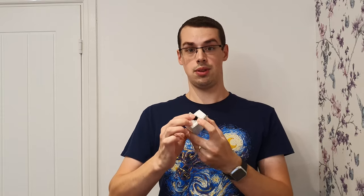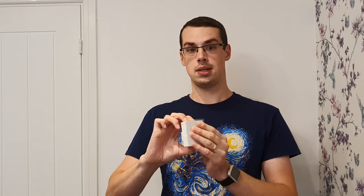On the topic of Powerline Adapters, you can also get models with a built-in Wi-Fi hotspot. Instead of having an ethernet port, the adapter publishes its own Wi-Fi access point directly. This is quite convenient because you don't need a separate router or any additional ethernet cables in your outbuilding — just a single plug-in device.